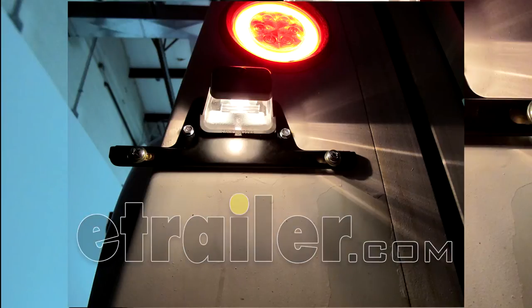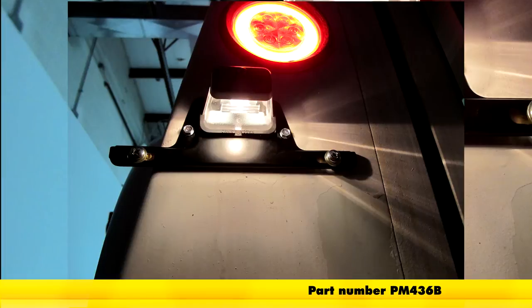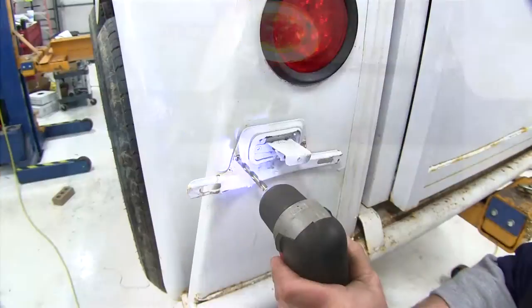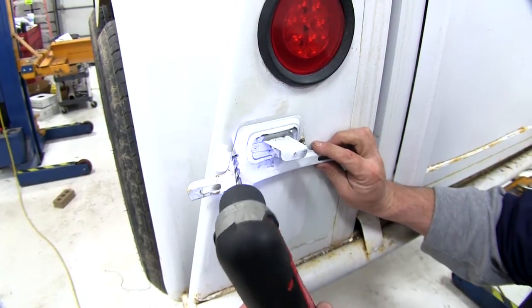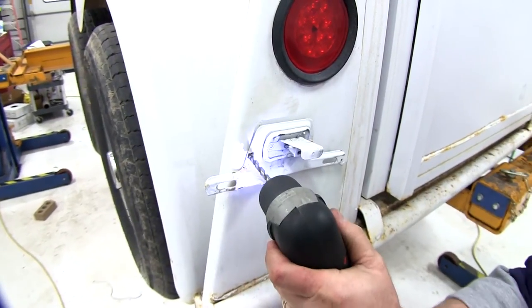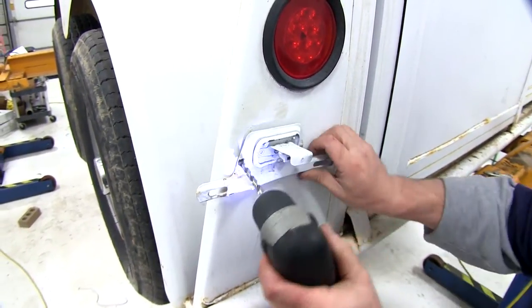Today on our trailer, we'll be installing the Peterson license plate light with a bracket, part number PM436V. Now before we can put the new bracket on, we're going to need to remove this old one. This one's held in place by a couple pop rivets, so we'll need to go ahead and drill them both out.